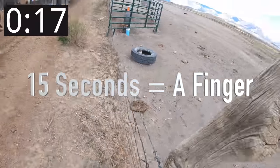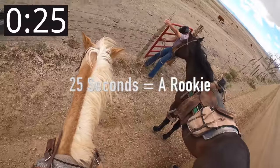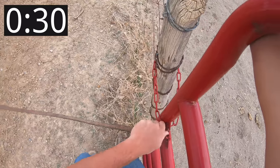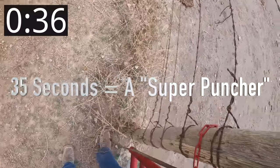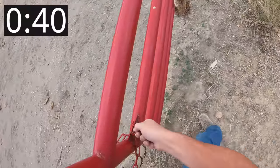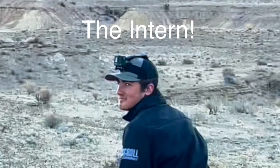That sucker's on there tight. Let's pull this. That sucker's freakin' tight. Need help? Yeah, I might. There we go. Wow.